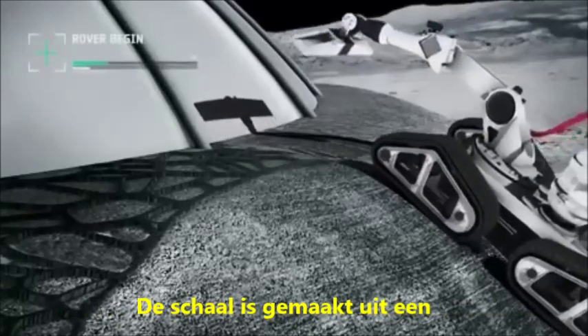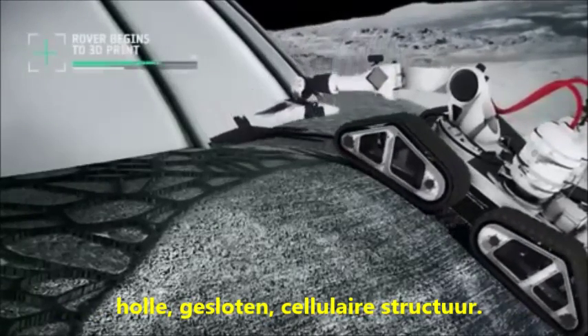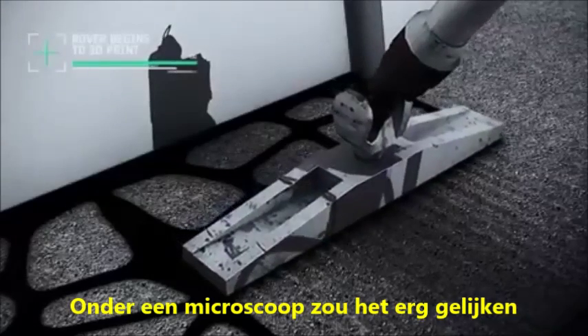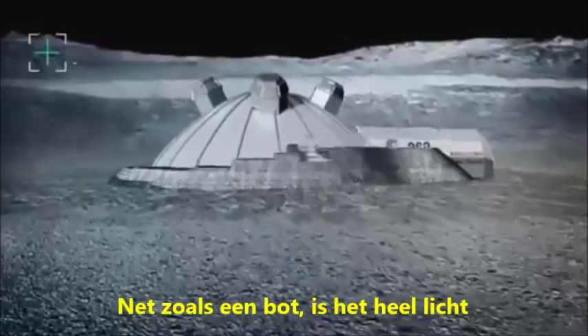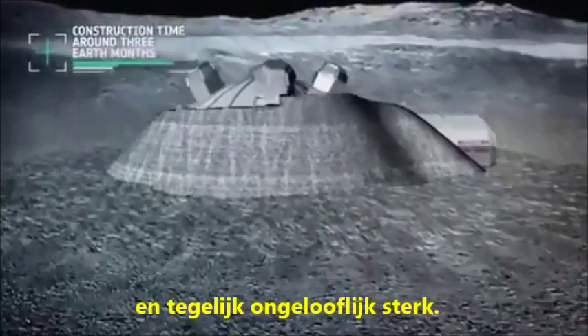The shell is made up of a hollow, closed cellular structure. Under a microscope it would look very similar to the close-up of a bird's bone. Like a bone, it is light and incredibly strong at the same time.